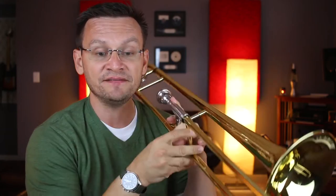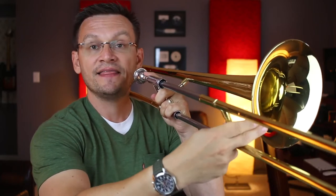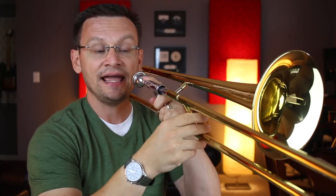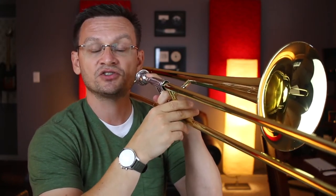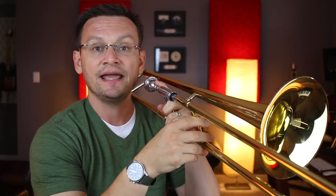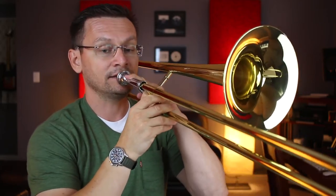At measure seventeen, we move on by starting on the note high B-flat, first position. And when we get to measure twenty, we've got F in first, G in fourth, then A-flat in third, A natural in second, and then we finish in measure twenty-one on a high B-flat. So be careful in measure twenty that you play an A-flat and an A natural. Here we go, seventeen to twenty-five. One, two, seventeen. Ready, go.